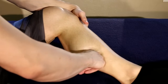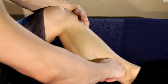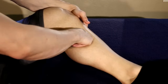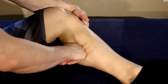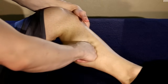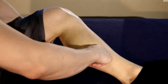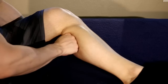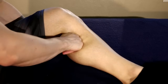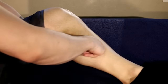Never press onto your tibia directly — bone on bone never feels good. Instead, make sure to get the nice meaty part of your calves. You'll see I'm using my knuckles to get this deeper pressure, as well as to avoid injury and keep my wrists and fingers safe.